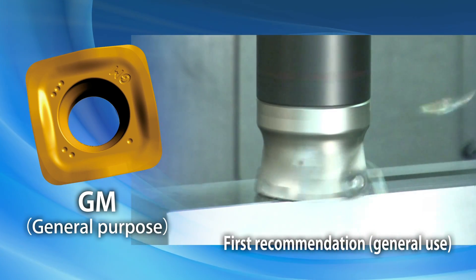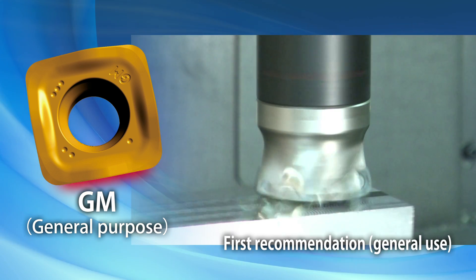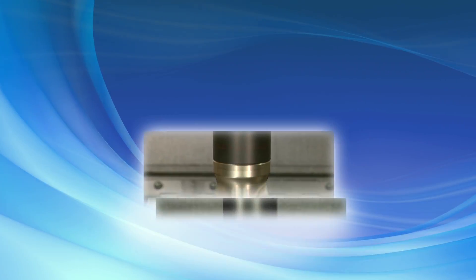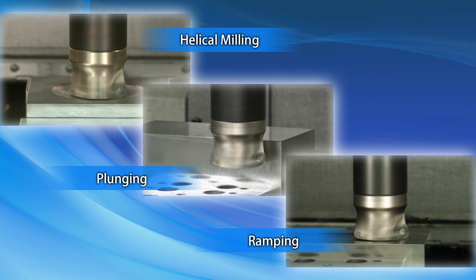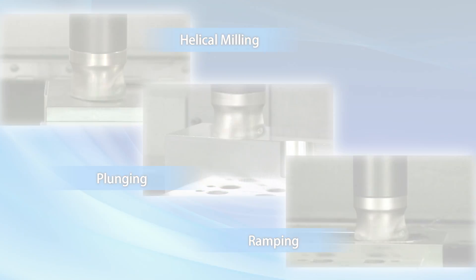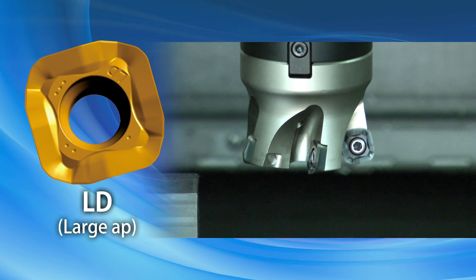The GM type insert for general purpose machining reduces machining time. It is applicable to a variety of applications including helical milling, plunging, and ramping. The LD type insert is used for large depths of cut and high-feed machining.